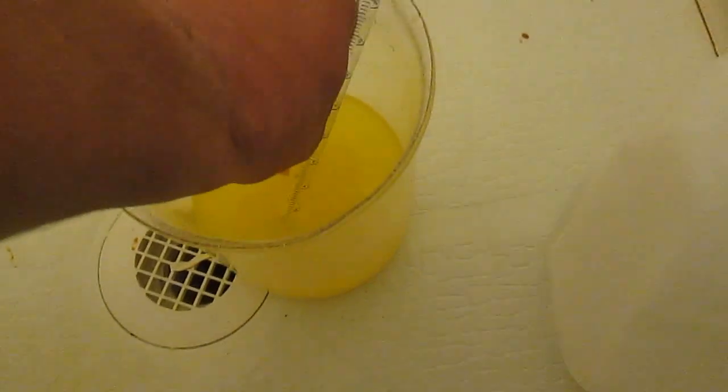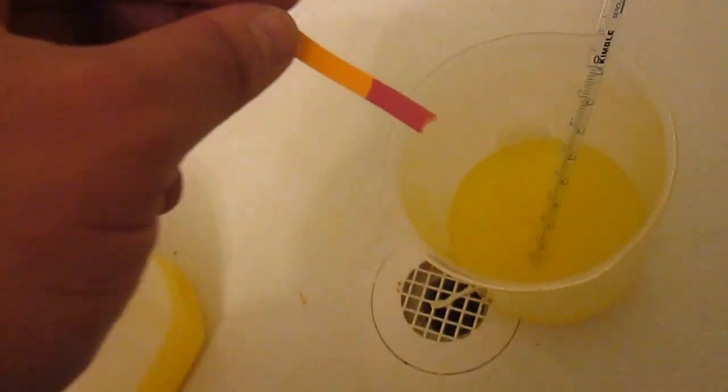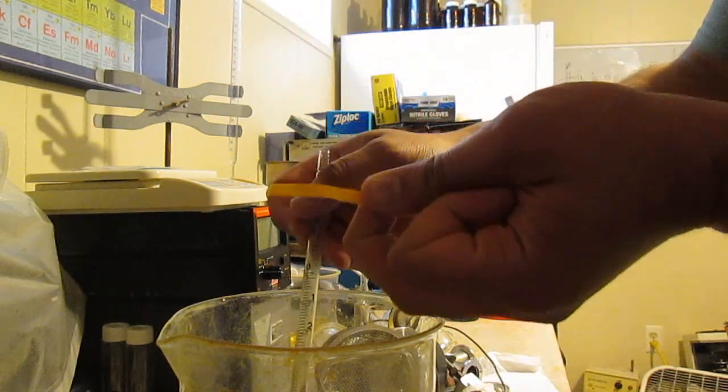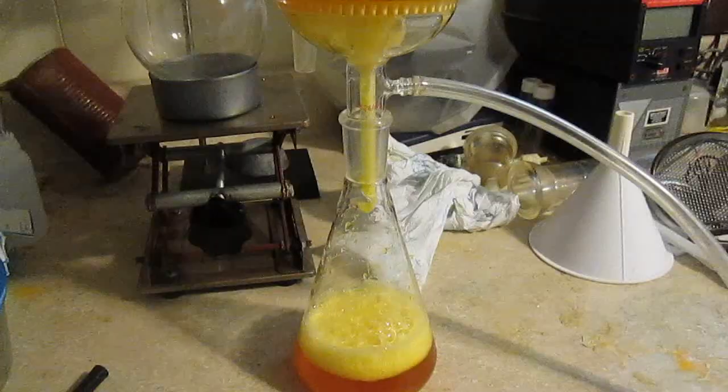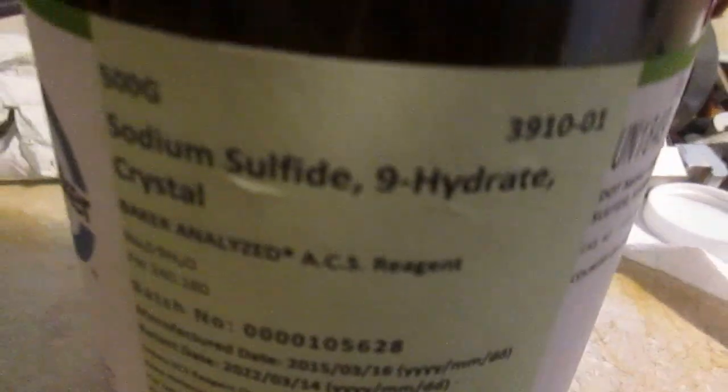I'll save the pH. I'm ready for this to stop spilling. Let's check the pH — okay, we're looking pretty neutral, that's pretty good. Meanwhile I'm going to prepare a small solution of sodium sulfide with DI water.